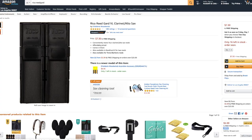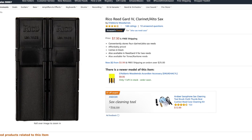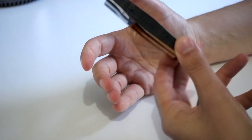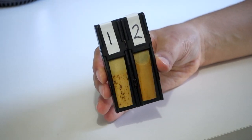What I personally use is a fairly simple little reed holder — it's a Rico Reed Guard. For those interested, it sells for about $10 and you can pick it up on Amazon; I've left a link in the description below. As you can see, I've marked on a bit of tape number one and number two for my number one and my number two reed.